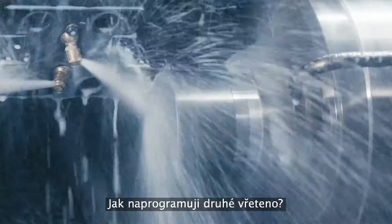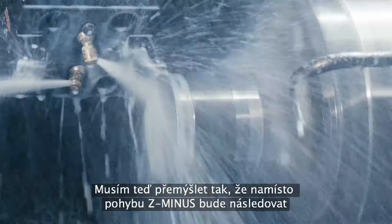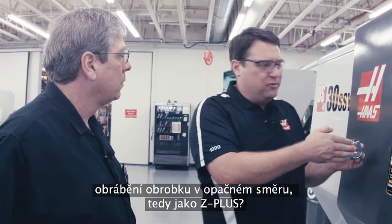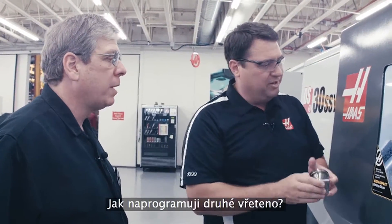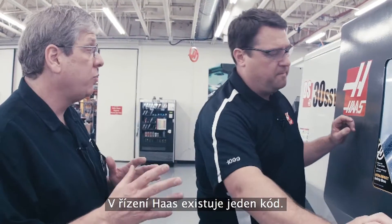How do I program on the second spindle? Do I have to now, instead of everything being a Z-minus move like it is off the face of the part, do I have to think Z-plus? How do I program on the second spindle? No, not at all. That's way too complicated. So on the Haas control, we have one code — G14.